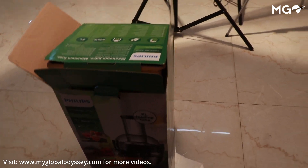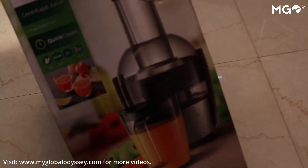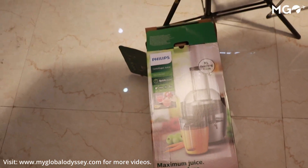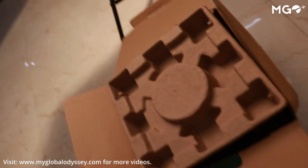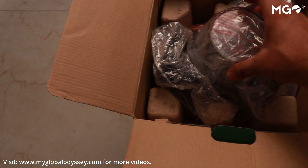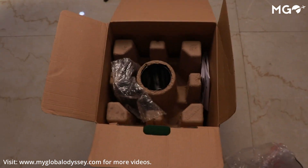It is the time of summer and one juicer has become a must-have. If you are looking for a very good juicer, one of the best candidates in the market is this Philips centrifugal juicer whose model number is HR1863-20. It can cost you between 7000 and 11000 rupees depending on which platform you are buying from.